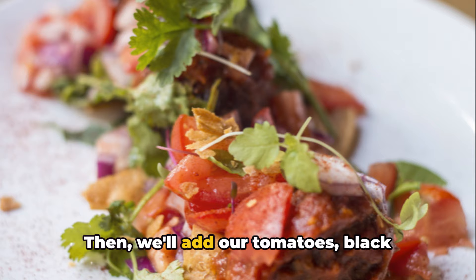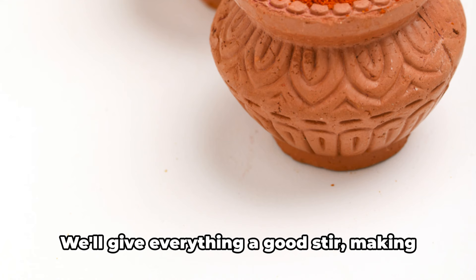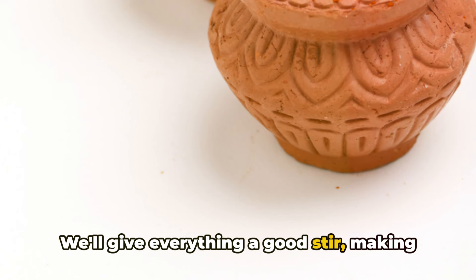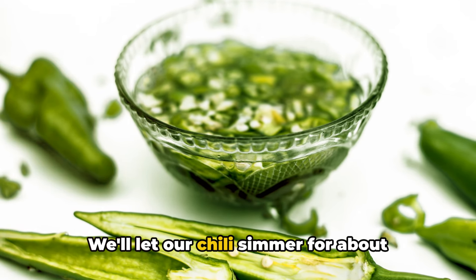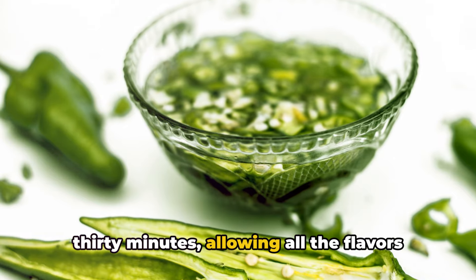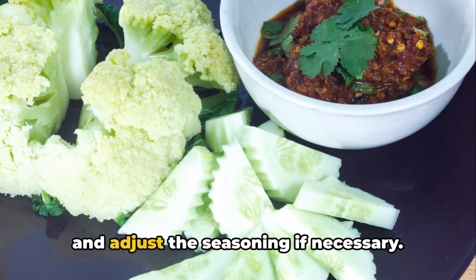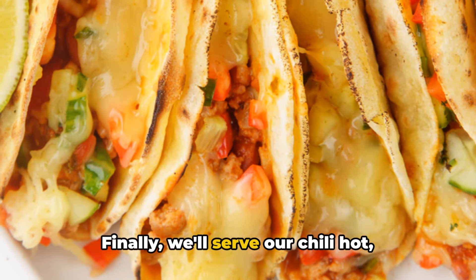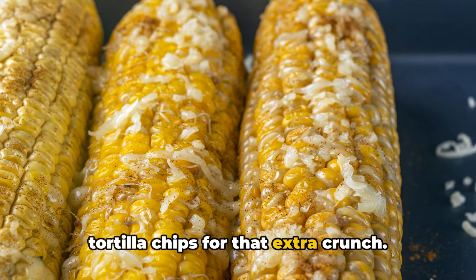Then we'll add our tomatoes, black beans, and cooked turkey back into the pot, followed by our chicken broth. We'll give everything a good stir, making sure all the ingredients are well combined. We'll let our chili simmer for about 30 minutes, allowing all the flavors to meld together. This is a great time to taste our chili and adjust the seasoning if necessary. Finally, we'll serve our chili hot, preferably with a side of cornbread or tortilla chips for that extra crunch.